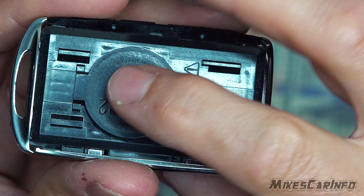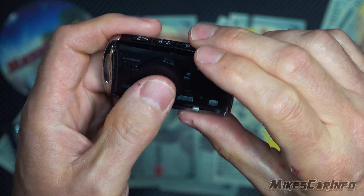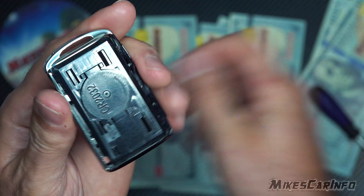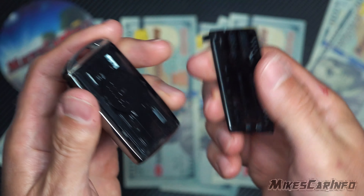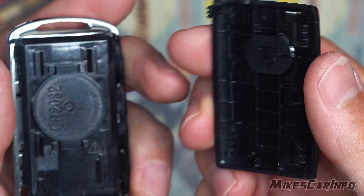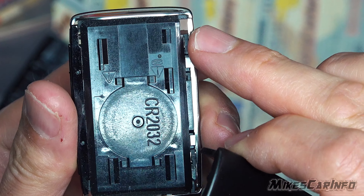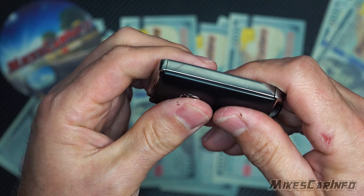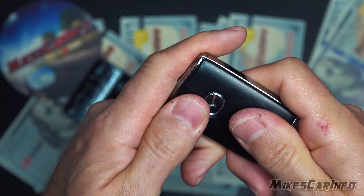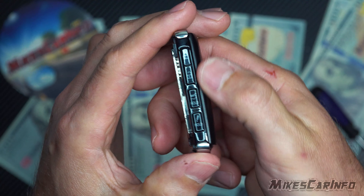Line up the tabs between these little other tabs here, and then press until it snaps. Very important that you hear that snap — otherwise it's not all the way down. Then, the side with this little tab sticking out right here — make sure that's the side you're working with. You'll see a little hole right here for that tab to go into; basically just put it in there like that and snap it in place.